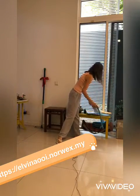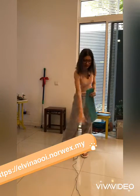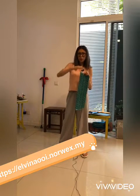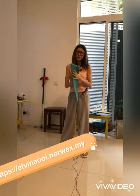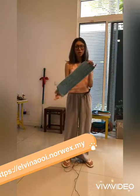We also have something for different tiles — this is the tile mop. It's good for textured tiles, not smooth ones, but those in your bathroom, kitchen, porch, or garage where you have cobblestone or uneven surfaces. It works like a brush and you can use it wet or dry, so you really don't need a vacuum.